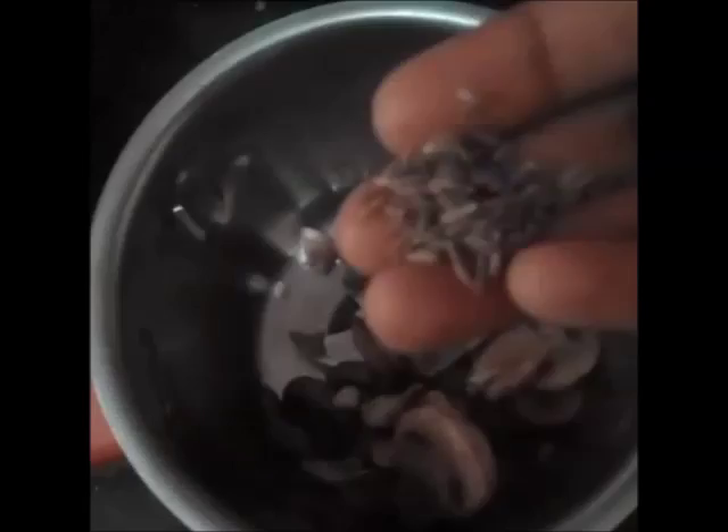Now transfer the mixture into your food processor, add a teaspoon of jeera to it, and grind it. Grind it coarsely, not very smooth, so that when you have this soup you get that mushroom texture — it will be good and the taste will be just yum.